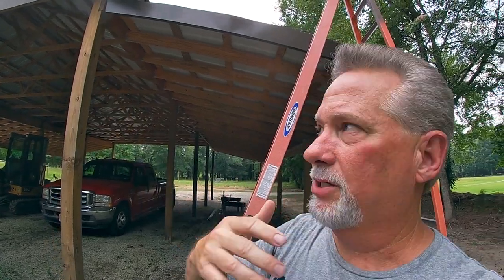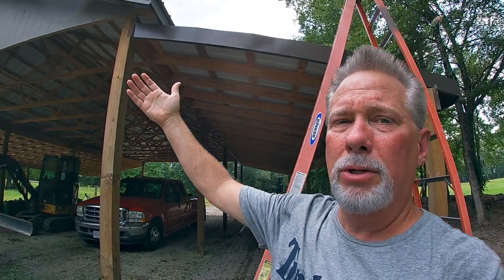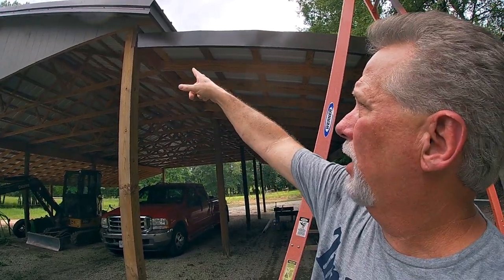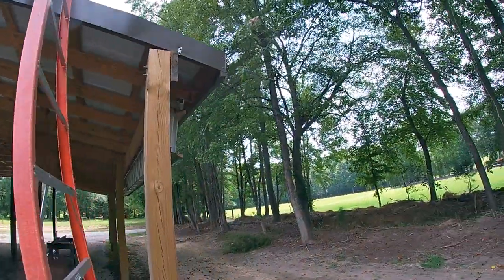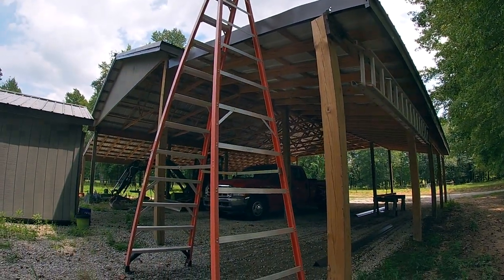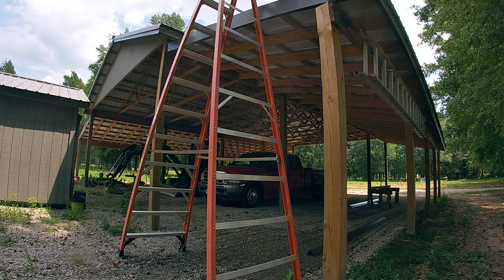I went ahead and made the first cut — I didn't video it because you've seen something very similar. This is the same cut as on the fascia board. I already know from cutting the roof trusses that I come back an inch and a half, so I made that measurement, made that cut, and I've already trial-fitted it — we're good up here. Now I'm going to slide this in place, reposition my ladder, set it in place, and mark the end so I can get the length cut right.